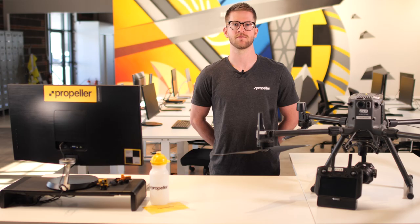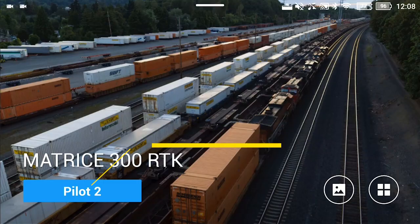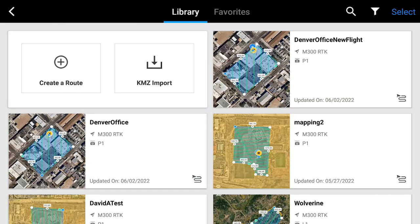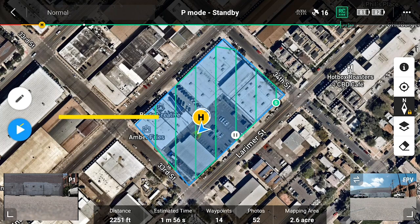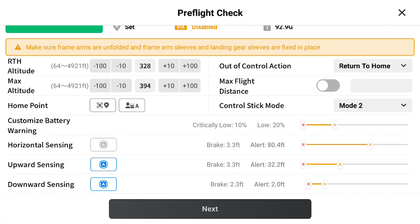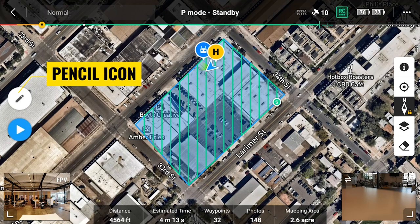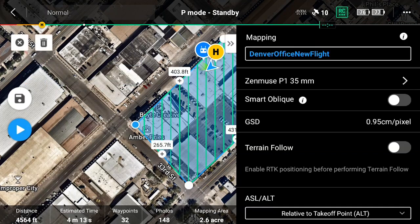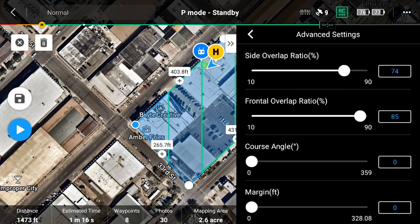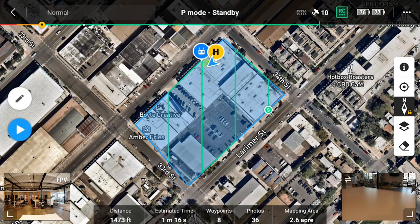If you planned your mission flight in office prior to heading out to the project site, you will need to pull up your saved mission in order to invoke it. From the controller main screen, tap DJI Pilot. Once you are on the DJI Pilot main screen, tap mission flight and select your mission from the library. Once your mission flight plan has loaded and your M300 is ready for flight, press the play button on the left of the screen. This will take you into the pre-flight checks. If you need to make any changes to your mission flight plan, press the pencil icon on the left side of the screen above the play button. You are now able to make changes to your flight plan. Tap on the tab with arrows near the top right corner of the screen to expand the mission flight settings menu. Once you have made your changes, press the floppy disk button on the left of the screen. Your mission flight plan is now saved with your most recent changes.